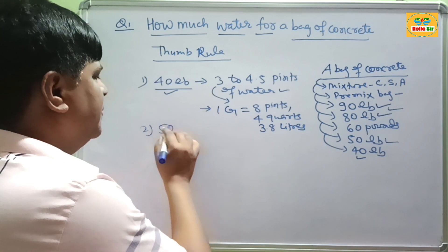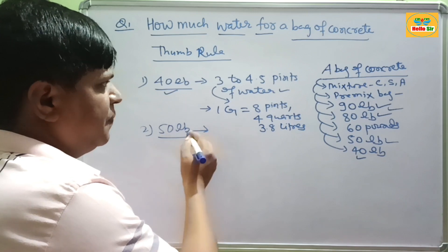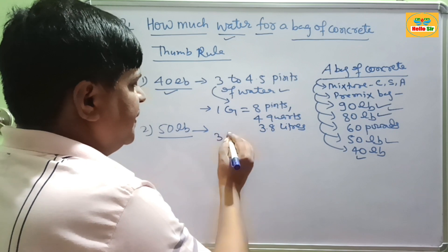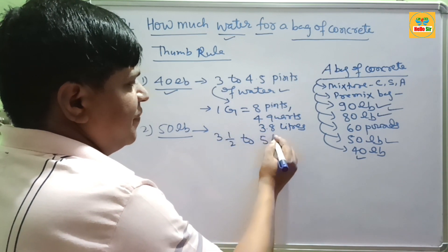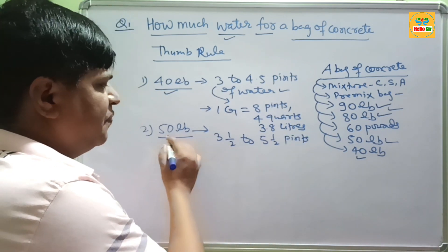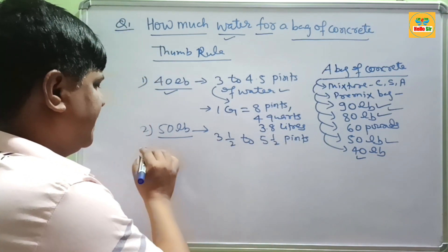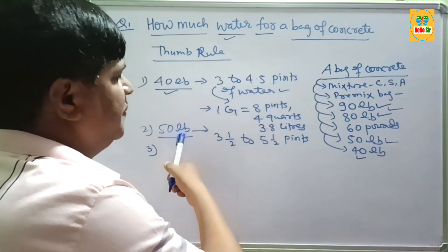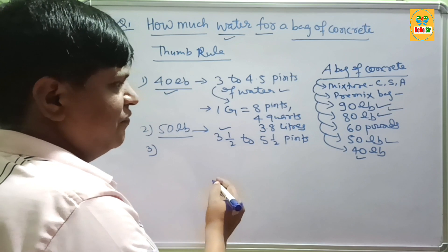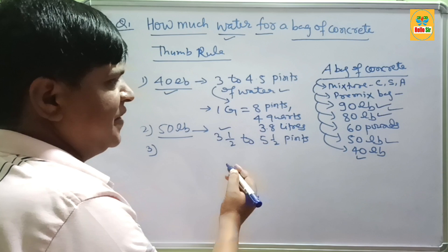For 50 lb bags of concrete, you need about 3.5 to 5.5 pints of water. First start with 3.5 pints of water, then gradually add more water until you achieve a fine consistency — up to a maximum of 5.5 pints.